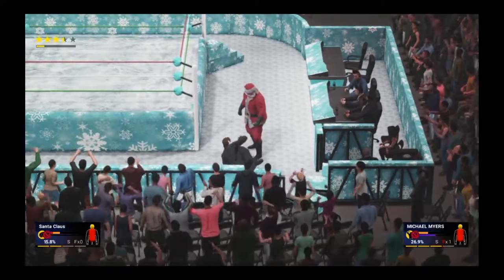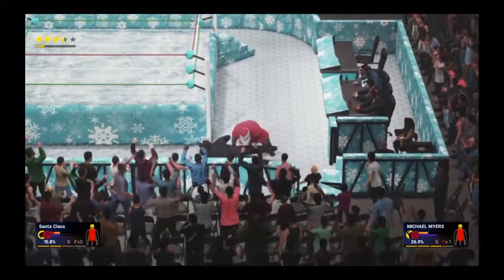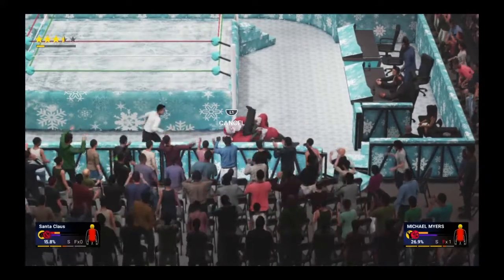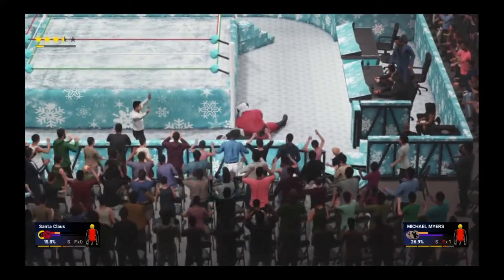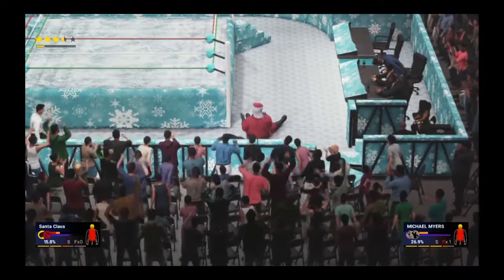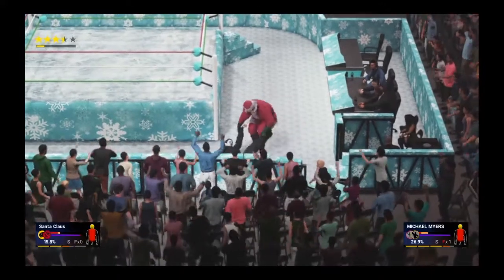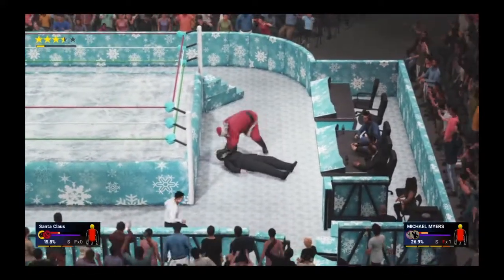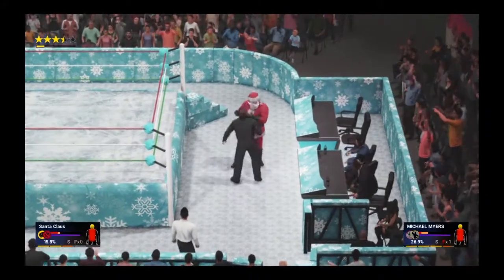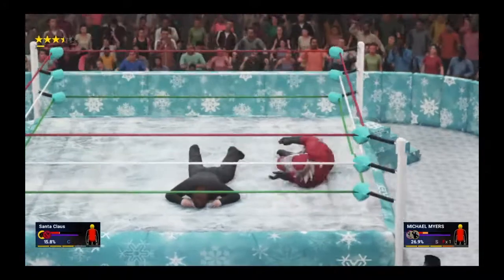My goodness! I'm glad I didn't run into any children — that looked pretty dangerous. That was really close to hitting that kid, but damn that was awesome. It's not enough to win the match though. The fans are chanting 'This is awesome!' and I'm glad they are. Santa now drags him back to the announce table, going to throw him back into the ring.